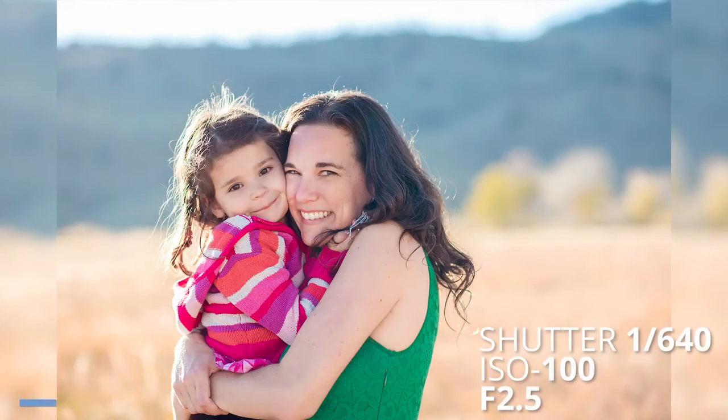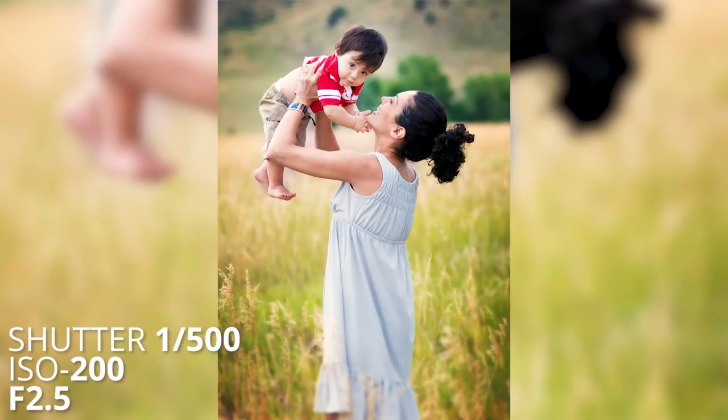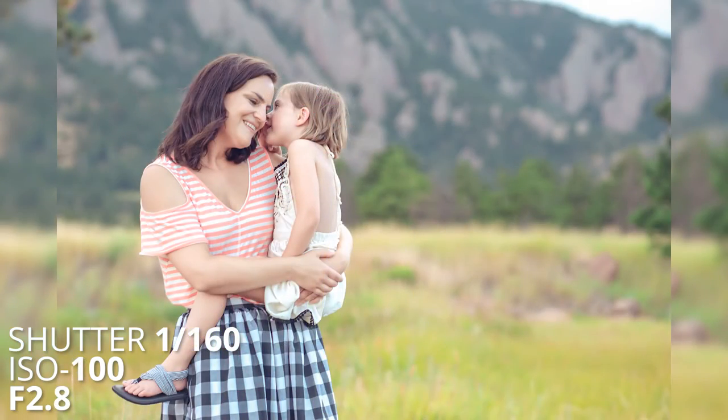Hey everybody, Stacey Potter here. Today I'm going to give you my number one tip on how to pose mom and baby at a family photo shoot so that you can create beautiful images like these. Because meaningful images matter. Let's get started.